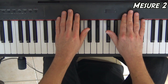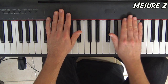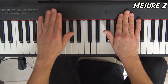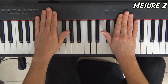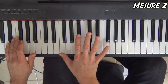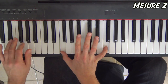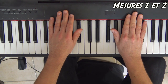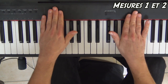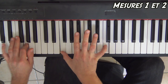Pour la deuxième mesure, on retourne en polyrythmique — je pense que c'est une bonne idée. La main gauche fera toujours des noires, donc elle tapera tous les temps. C'est votre métronome. Et la main droite, elle va encore se placer sur des quarts de temps et tout ça. Donc les deux mains ensemble, puis avec les notes.